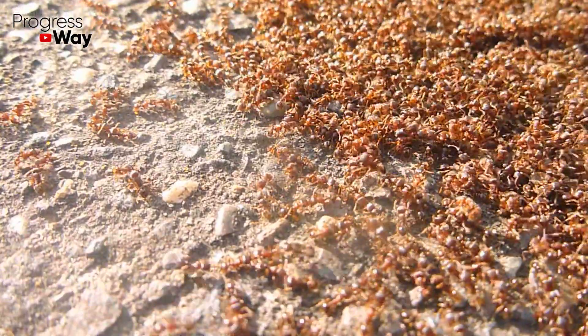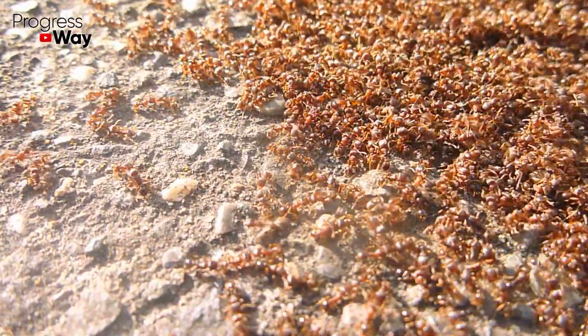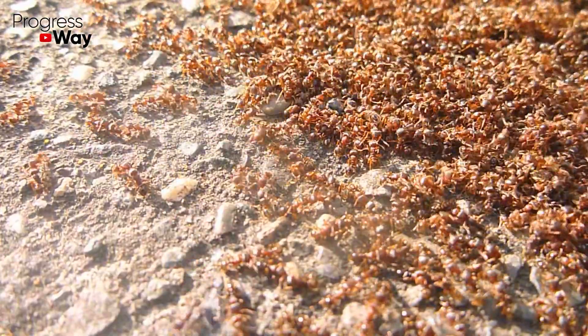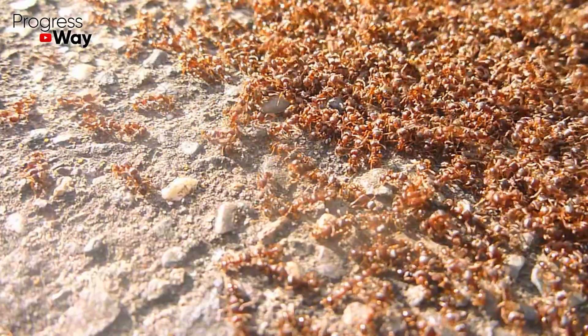Fire ants are a real disaster for American gardeners. They quickly spread throughout the plot, spoil the roots and buds of the plants, and can also bite very painfully. It's very difficult to combat them.